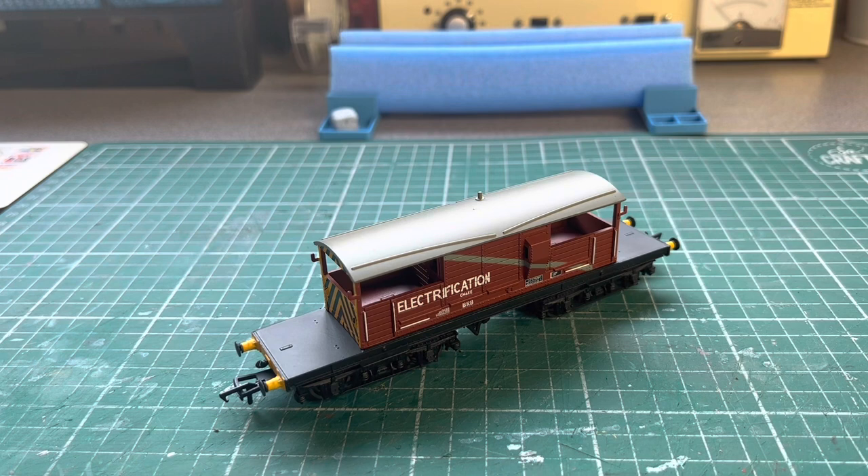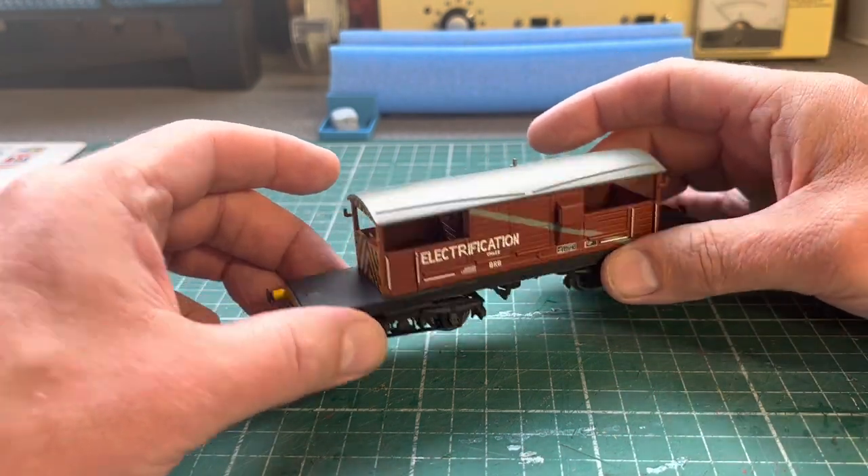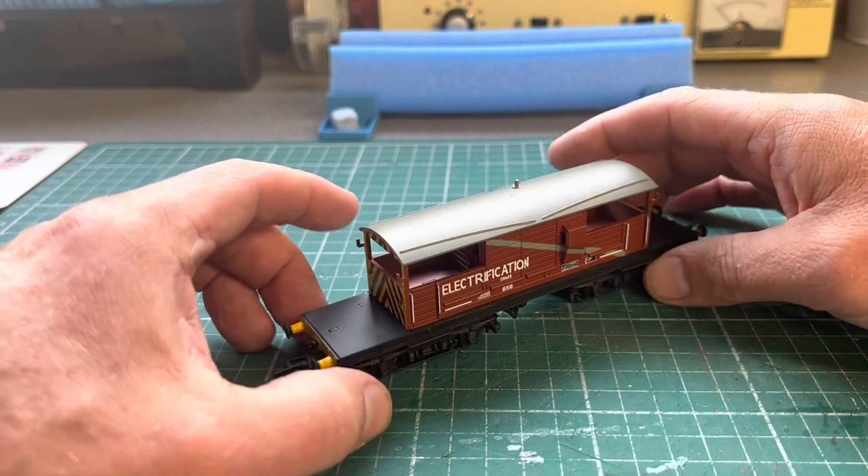The final item I'd like to show you is this Bachmann Queen Mary brake van in electrification branding, which fits with all my departmental stuff.